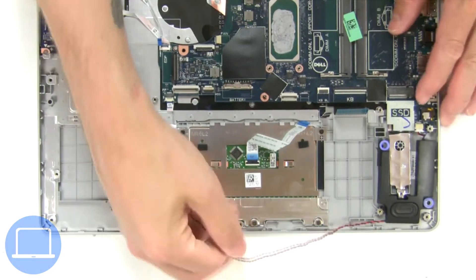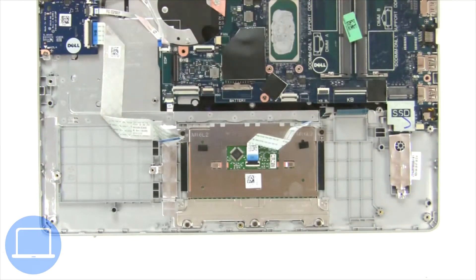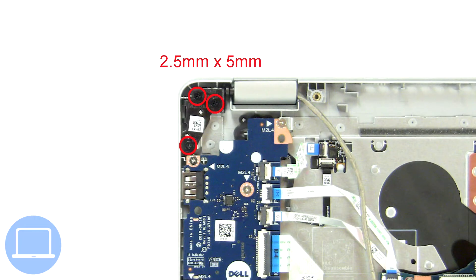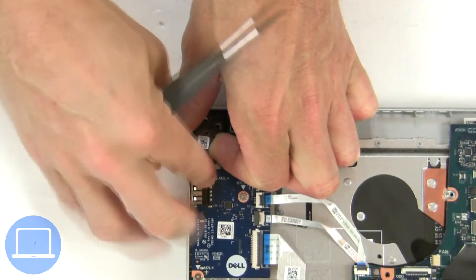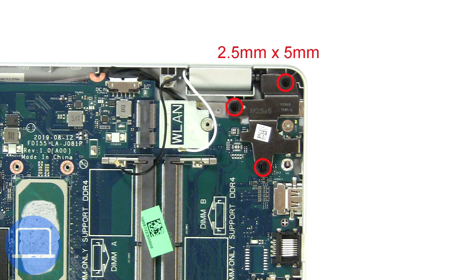Now unscrew and remove the speakers. Then unscrew and lift the left hinge. Next, unscrew and lift the right hinge.